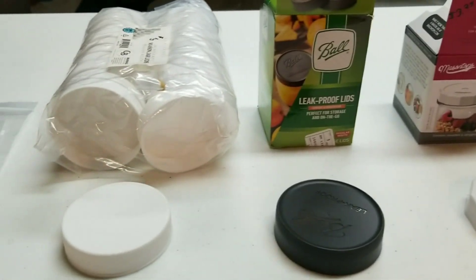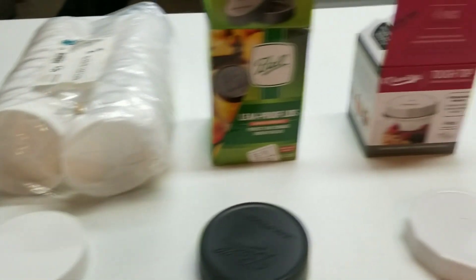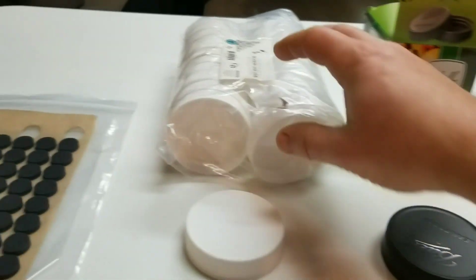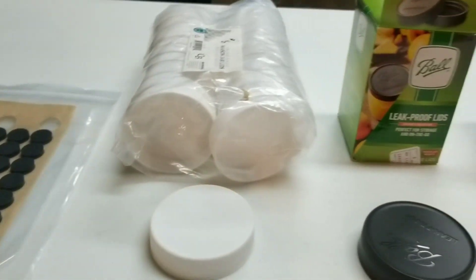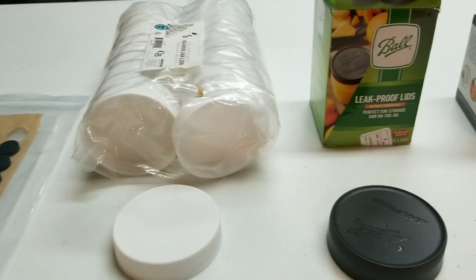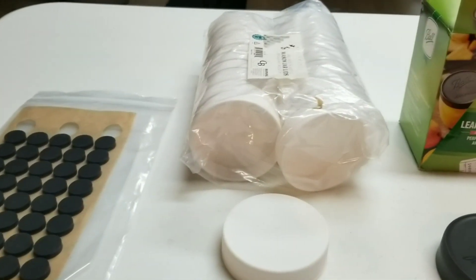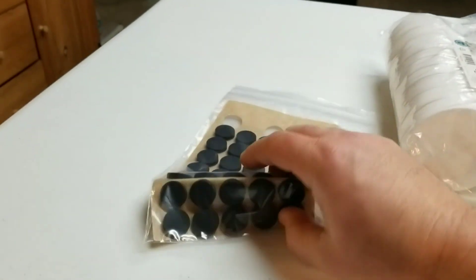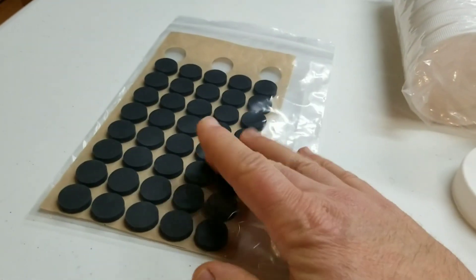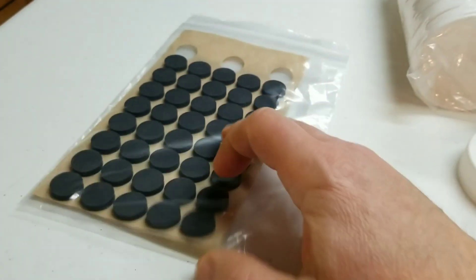I did some research and bought three different kinds, arranged in order of price from lowest to highest. They each have some unique features I'm going to go over. What I'm going to do is go over the features, then drill some quarter-inch holes and set them up as vented lids - basically two quarter-inch holes each, set up with an injection port and a filter disc.